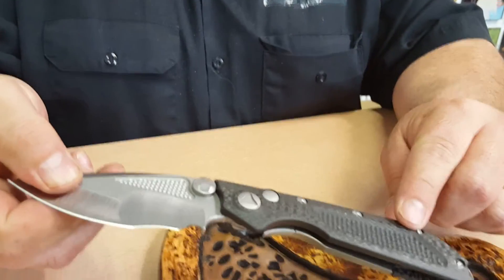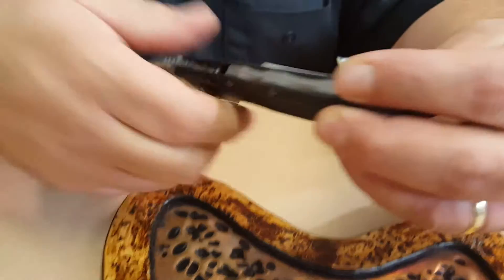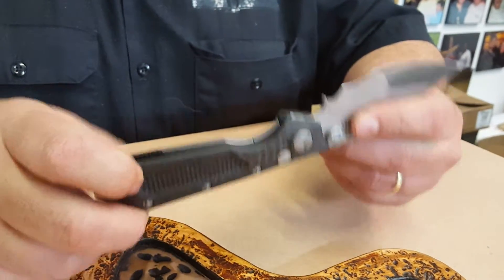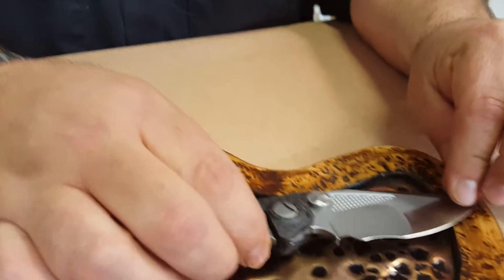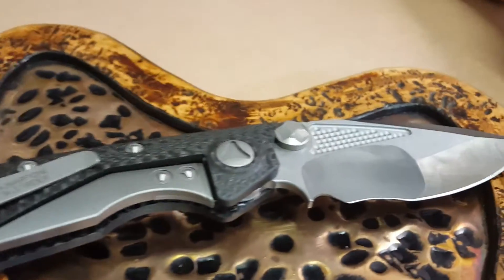Carbon fiber handle, titanium backspacer, pocket clip with Mick Antoni's name on it. Very unique knife. High quality. The carbon fiber is real nice.